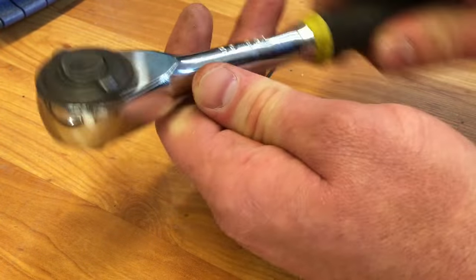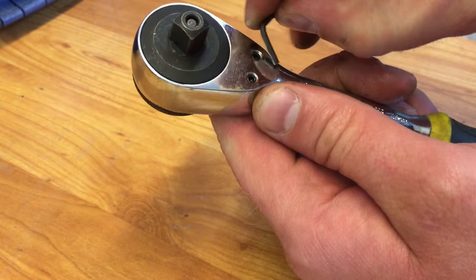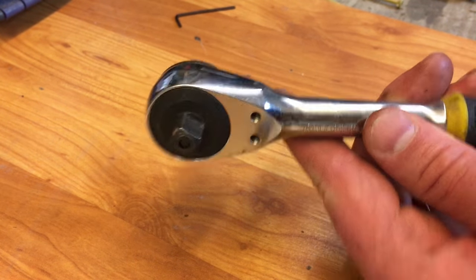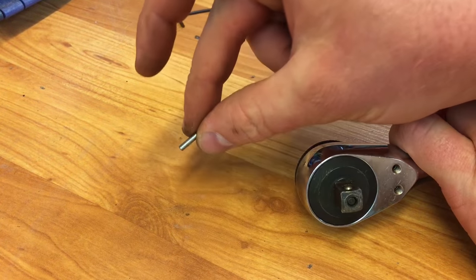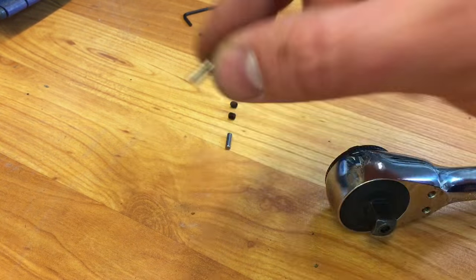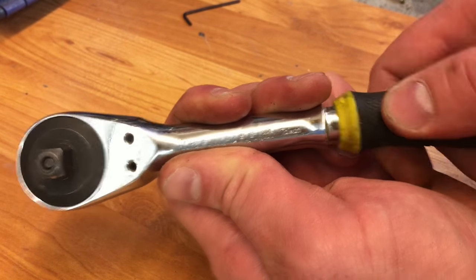Last but not least, the fancy one — you can turn it this way or that way. It's got two allen heads right here; take them off. Inside the holes there are two steel pins; we're going to try to knock them out. Got one of them out, and there's another one coming. Now both are out — wiggle the handle and the gear will come off, then slide off the top sheet.